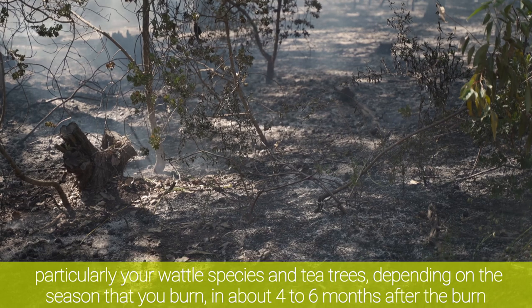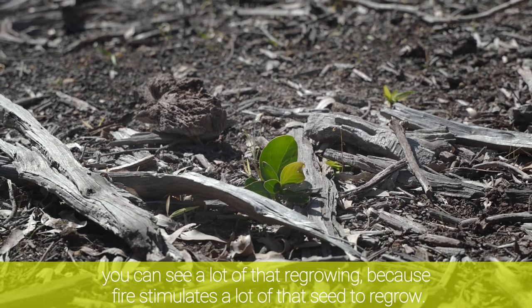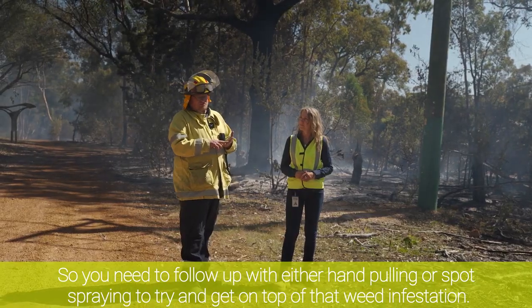Depending on the season that you burn, in about four to six months after the burn you can see a lot of that regrowing, because fire stimulates a lot of that seed to regrow. So you need to follow up with either hand pulling or spot spraying to try and get on top of that weed infestation.